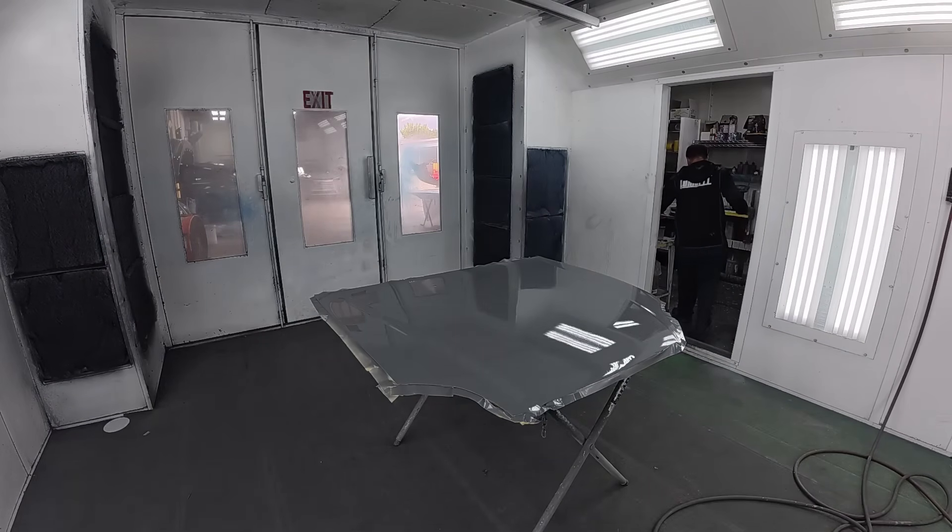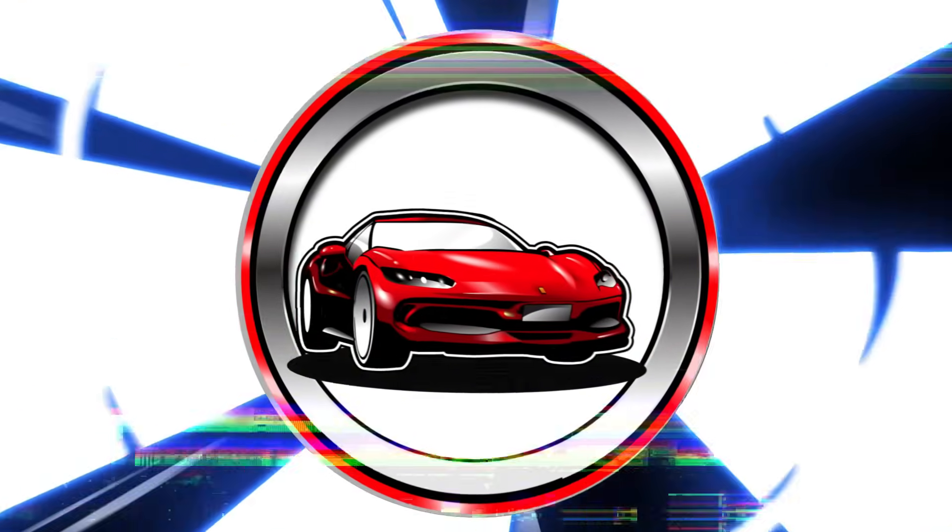This is Brian from Paint Society reminding you: don't overthink it. It's just paint. We'll see you guys on the next episode.